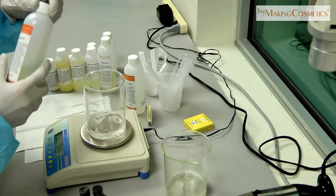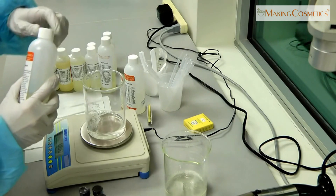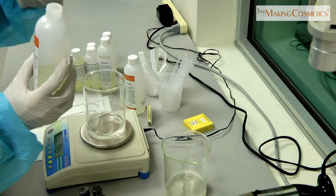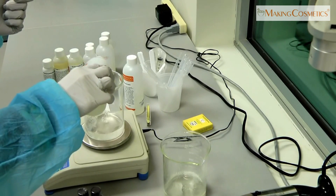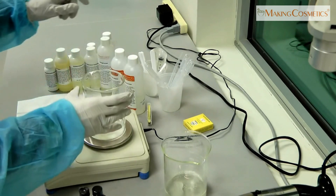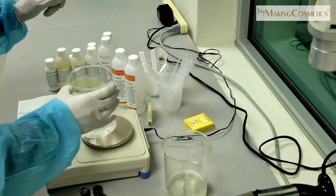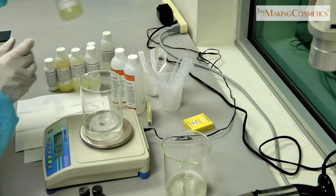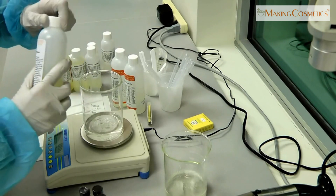Our next ingredient is Cocobetain, a coconut-based amphoteric surfactant. It has good foaming and a bit of thickening properties. We're going to add 15% as well. The third surfactant is Polyglucose, a non-ionic surfactant — a very mild product.